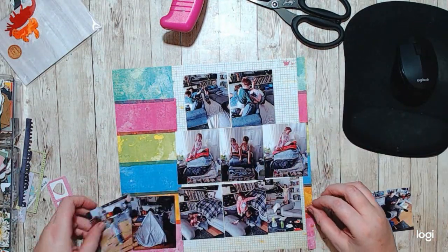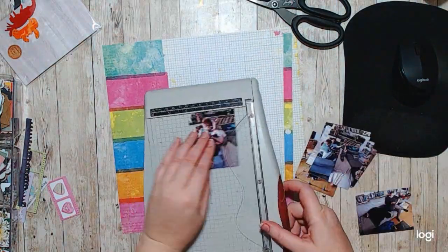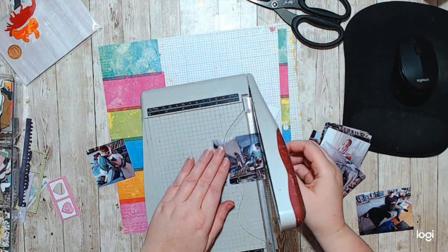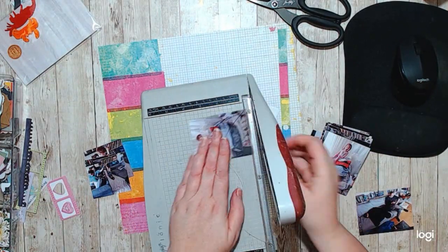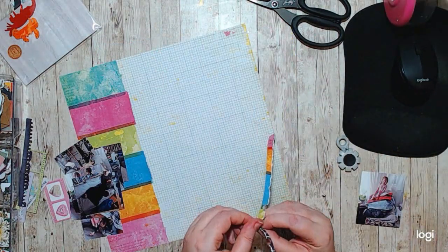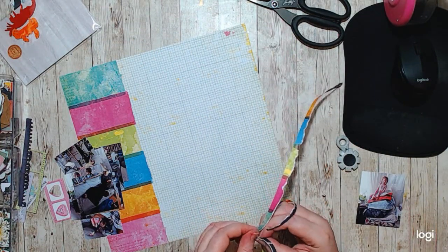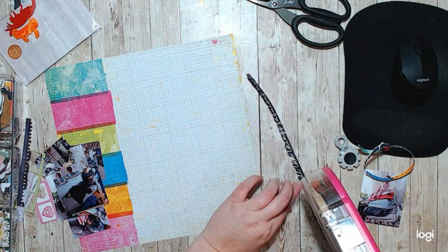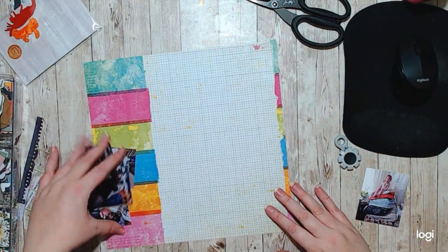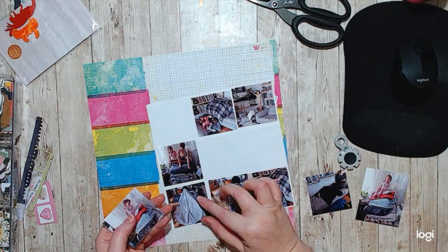I decided that since my amount of photos were so many — I think there's 12 pictures — I cut them all down to two and a half by two and a half, because these are all photos of my kids. Well, mostly my daughter because this is going in her album. These are all pictures of her and her brother building pillow forts or building blanket forts or pillow towers and climbing them. We did a lot of that in 2020 and we're still doing a lot of that.